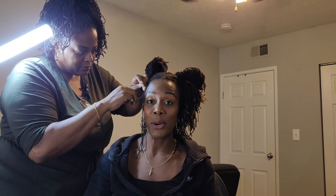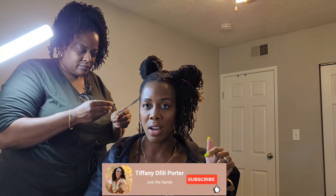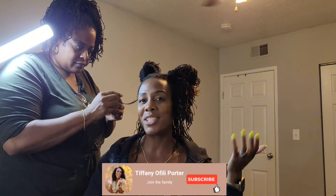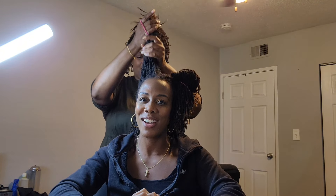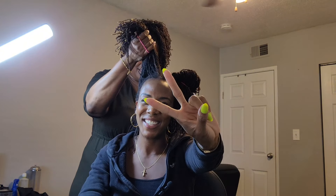That's part four of the loctician speaks series — drop a comment if there's any point you want elaborated on, or if you're enjoying the series. Melissa's message: just help you find your journey and go on it. Make sure to like, comment, and subscribe to join the family!